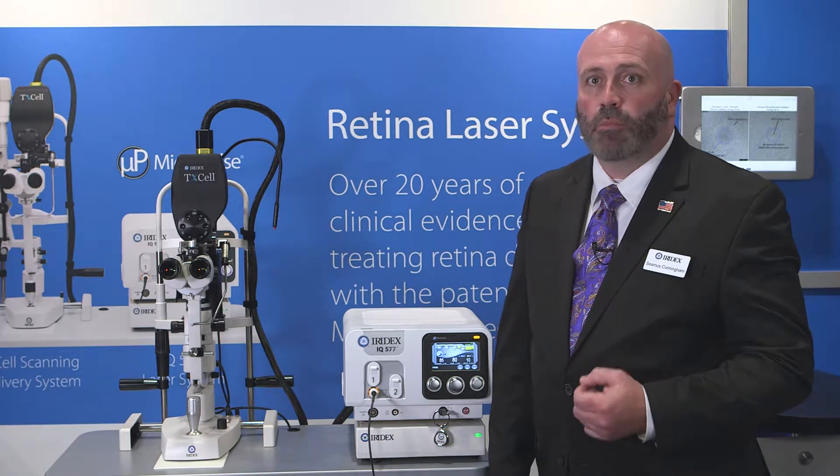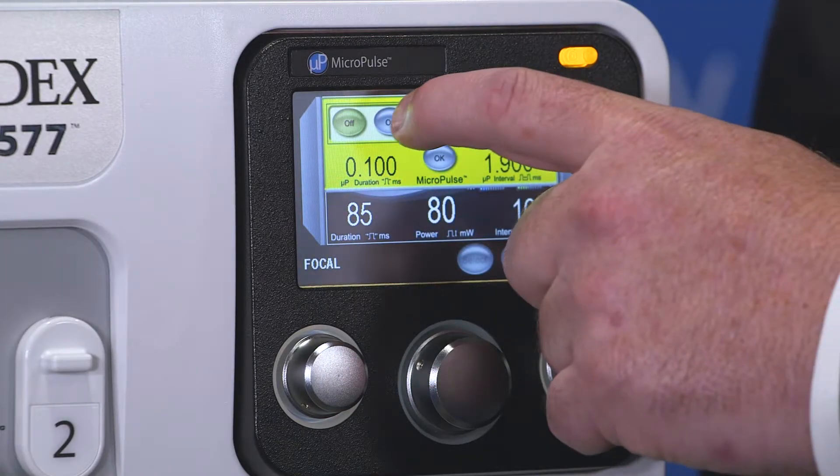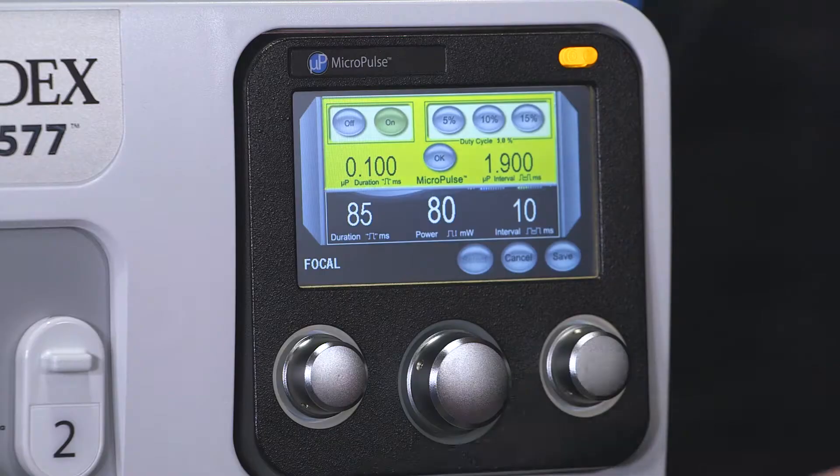The next step is selecting your MicroPulse setting. By pressing the blue icon, you can now turn MicroPulse on. You can select your default duty cycle — for focal treatments, we'll be selecting 5%. Then you can press OK.